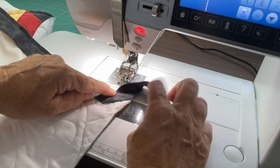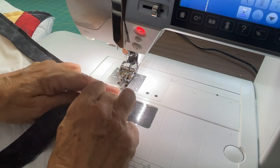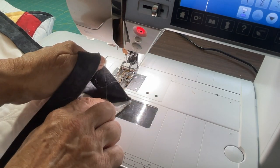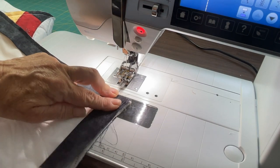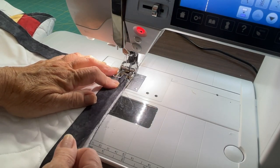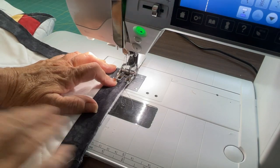Hold your finger at the very end and fold it down, right against the raw edge of the fabric. You have raw edge here and raw edge there — this is folded, and underneath you've got that little fold you made. Now I'm going to put it under my presser foot, and I am not going to start at the end. I'm going to start about a half an inch from the end.